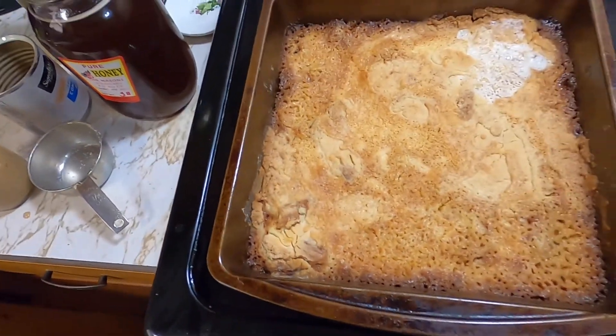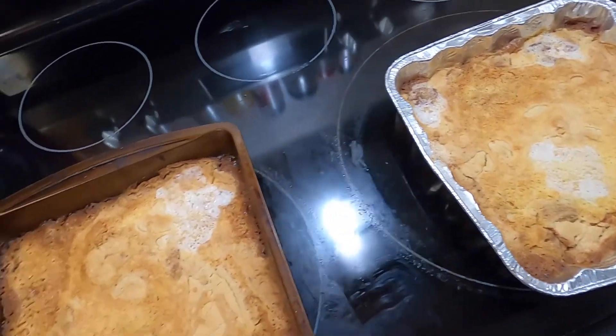Our pecan dump cakes have come out of the oven and they look so good. Thank you so much for joining us today on Mama Z's Texas Kitchen. I hope you will try this caramel sauce, because dang, it was good guys. We'll see you guys on the next video.